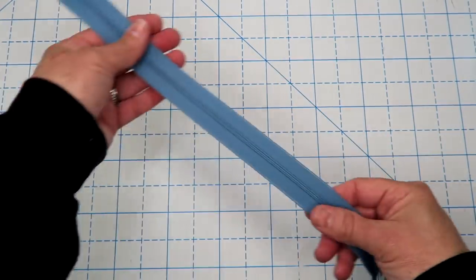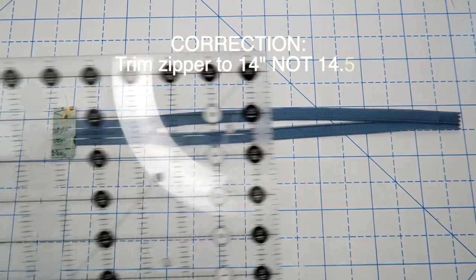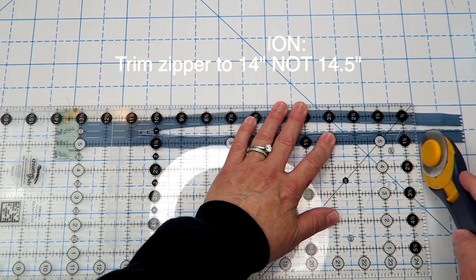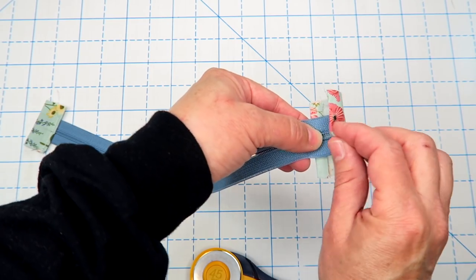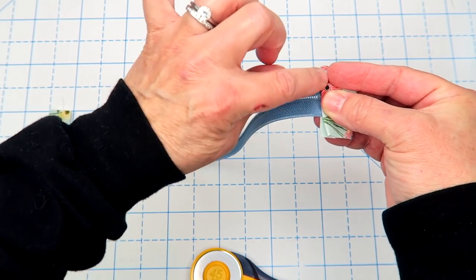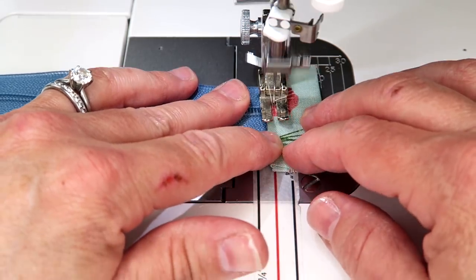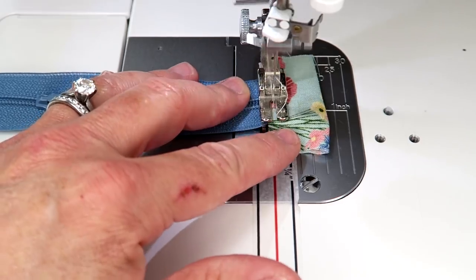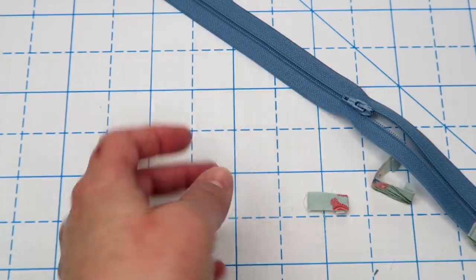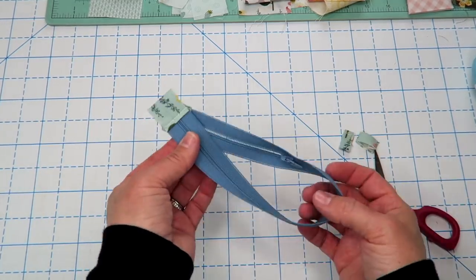Now we're going to do the same thing with the other end. I'm going to unzip my zipper to get the zipper pull out of the way so I don't accidentally chop it off. I'm lining up my 14 and a half inch mark and cutting off this end. Then I'll place it inside our little tab on this side, make sure those edges stay together, and sew right down this edge to secure it. Our zipper is ready — just chop off these little edges. I like to make mine a little bit bigger than the zipper to give some wiggle room. Here's our finished zipper; we can set this aside until later.